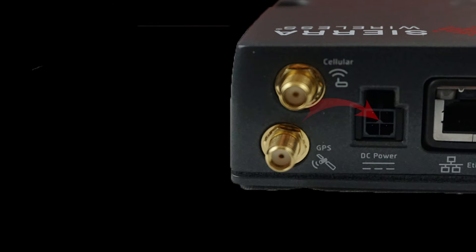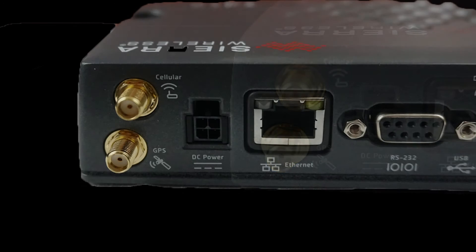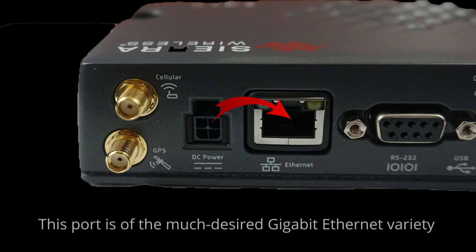The first thing we'll cover is the power receptacle. The cable attaches securely to ensure it stays connected, even in the toughest environment. There is an Ethernet port to enable connectivity for a device like a computer or terminal. This port is of the much-desired gigabit variety, enabling blazing speeds for your applications.